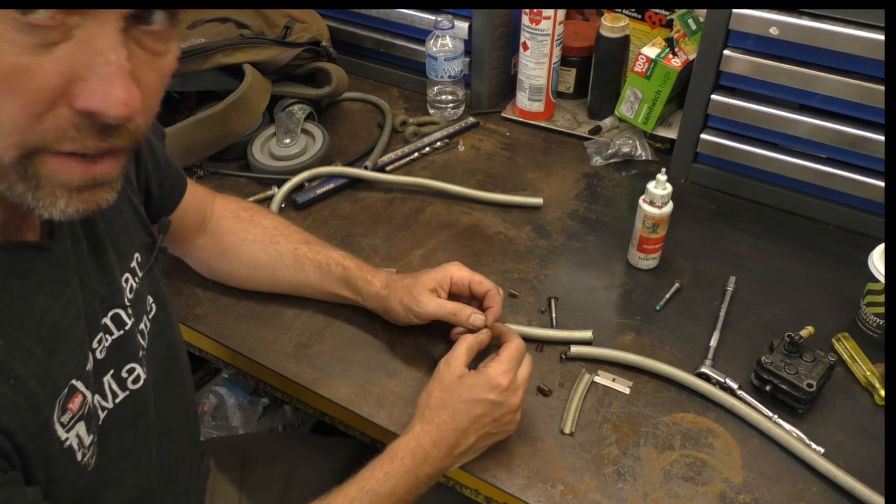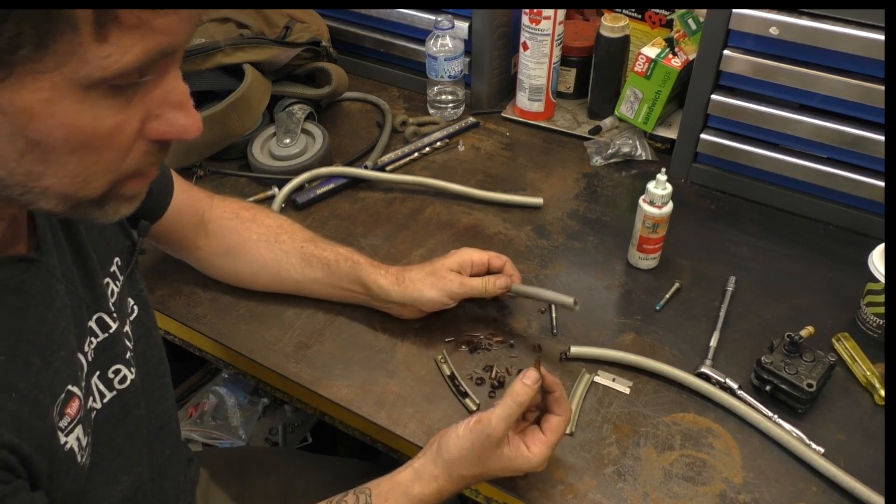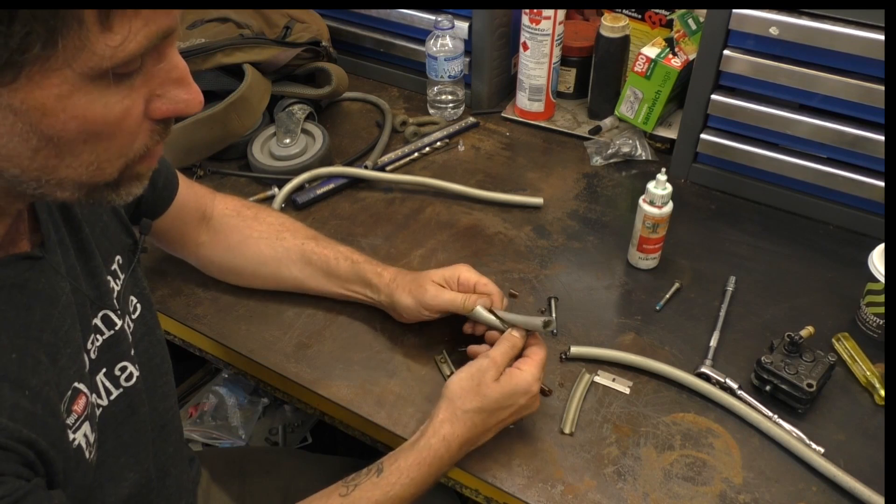One of the things I really like about clear fuel filters — which is what we put in this boat — is that you could see these fragments straight away inside the fuel filter and know something was going on.